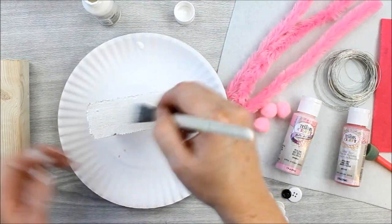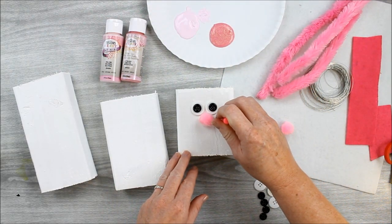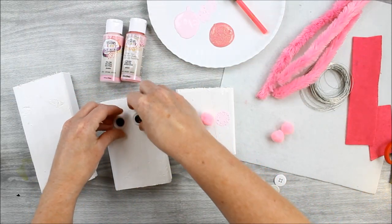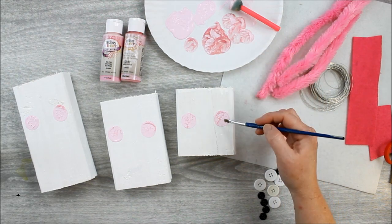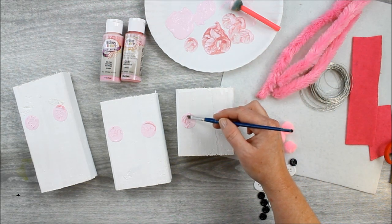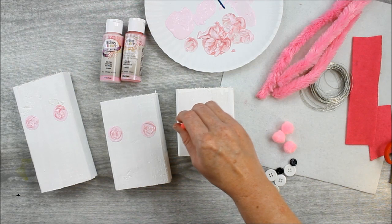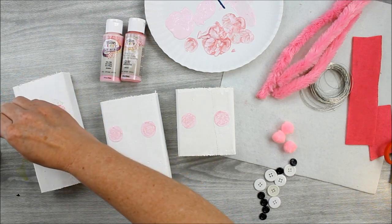Once your 2x4s are painted with two coats and dry, you can add the pink cheeks. I used the button eyes and pom-pom nose to determine the placement for my pink cheeks. I started with the pink Testers craft paint and added two circles with a pouncer brush, which is basically a round sponge brush that allows you to get those round circles. Then I used a regular brush to add the glitter burst paint into those circles while the paint was still wet. I went back with the pouncer brush to blend the glitter burst with the pink paint, then set these aside to dry completely.